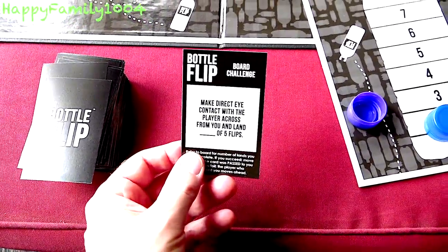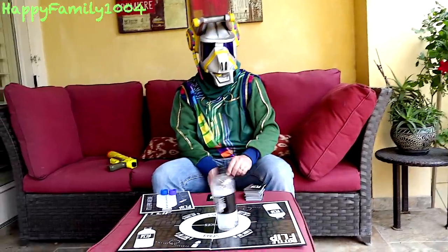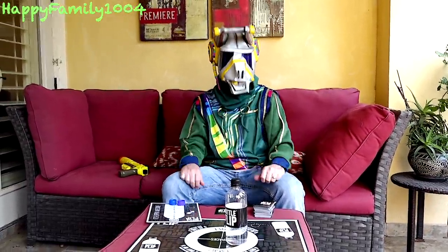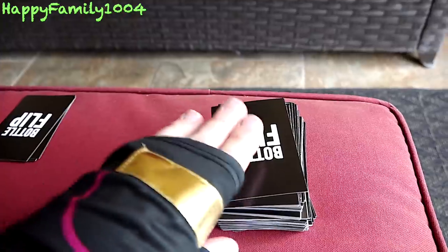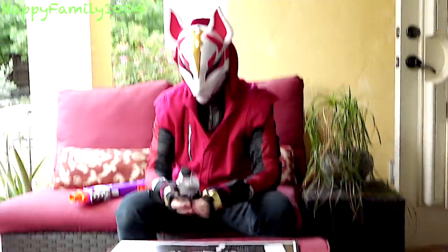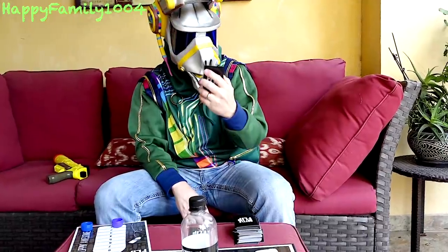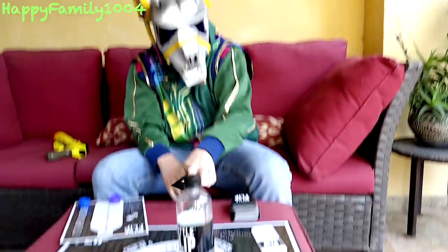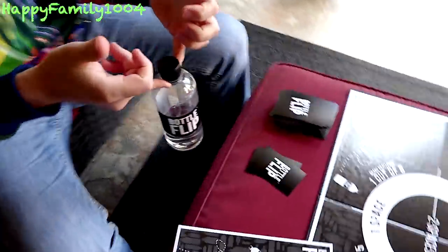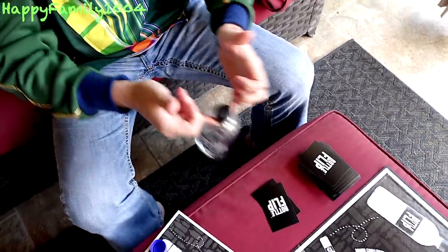While flipping the bottle I have to make direct eye contact with you. That'll be easy — watch this. DJ takes the lead! Lucky flip. DJ, my turn. All right, I need to hold the bottle by the label while flipping it. Here I go. Lucky! Pick a card, DJ. Next I have to flip the bottle by only using my pinkies. I just hold it like this and swing it and flip it like this. You missed! Now it's my turn to take the lead.